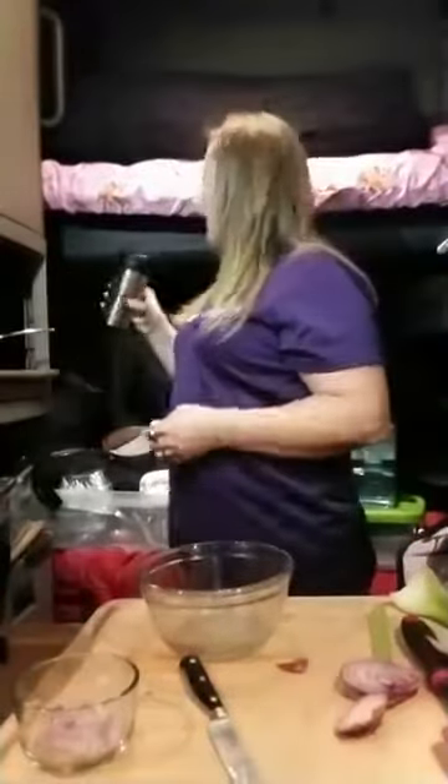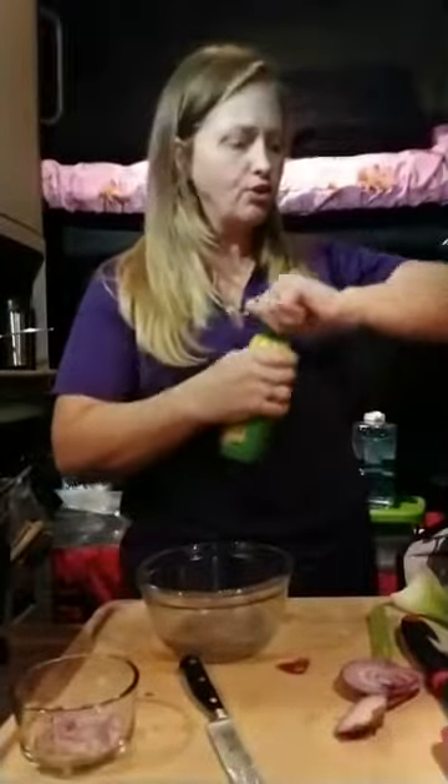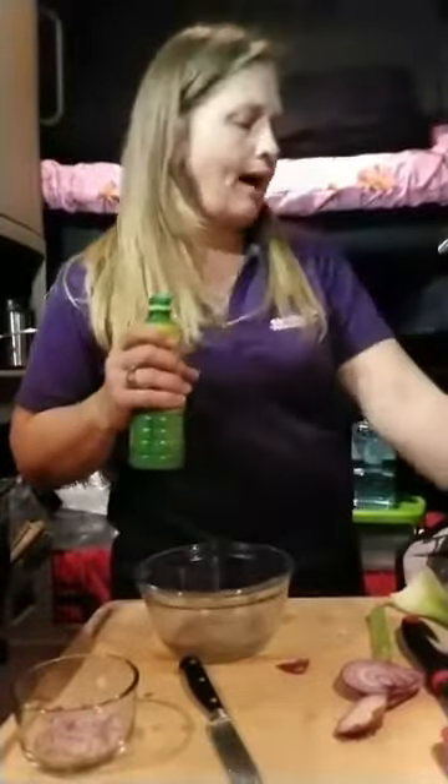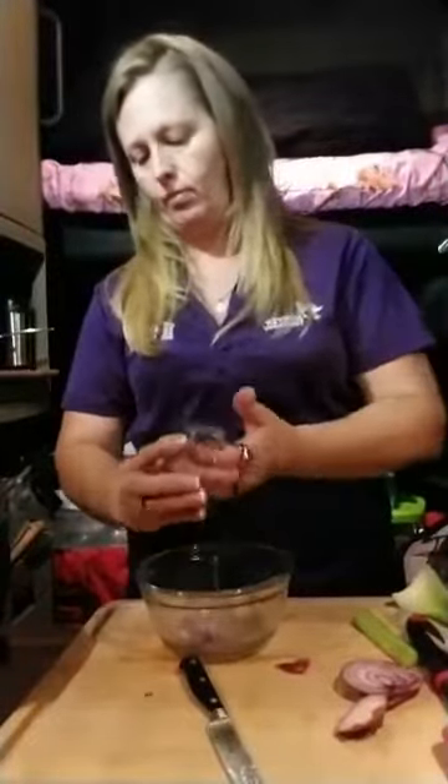I forgot to get another bowl. We're going to add a little bit of lemon juice — not a lot, just a little bit, about an eighth of a teaspoon. And we're going to add the onion.